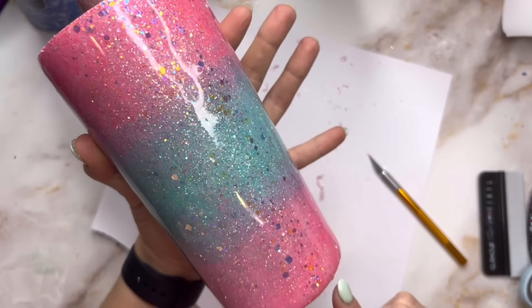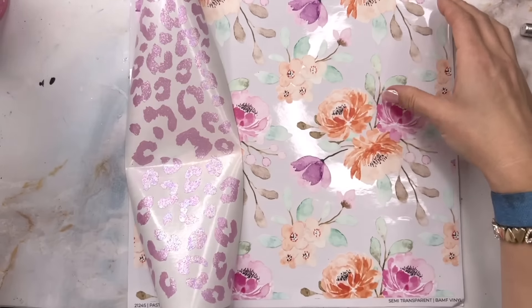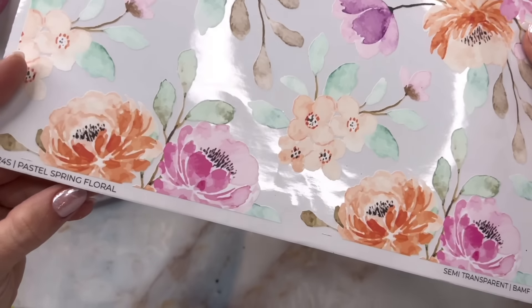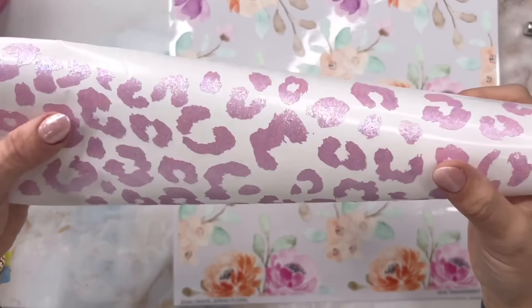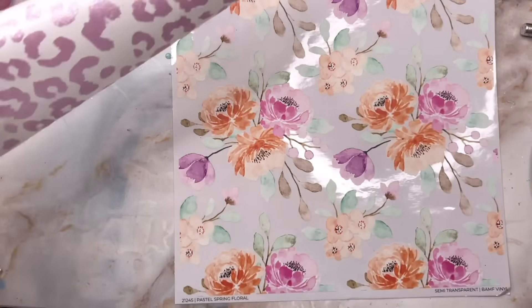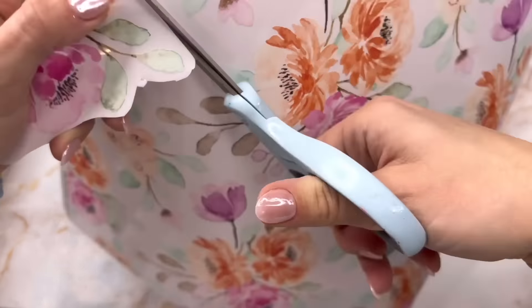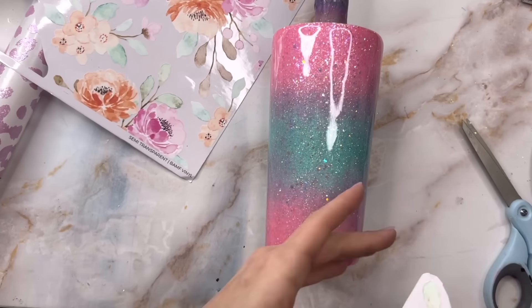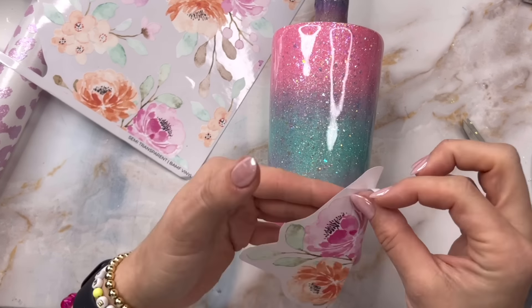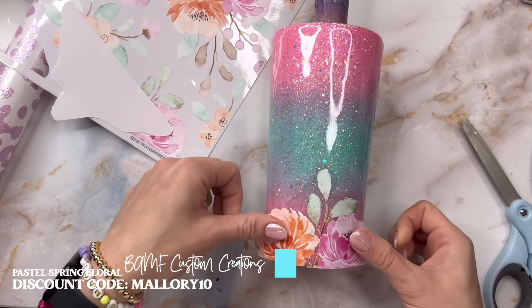You can see those big chunky pieces of glitter — that adds a little bit of extra dimension. After that second coat of epoxy was cured I added a third coat, but that coat was really thin, only about 10 milliliters, just to make sure the cup is totally smooth after adding that chunky glitter. I don't want to do any sanding before adding my decals.